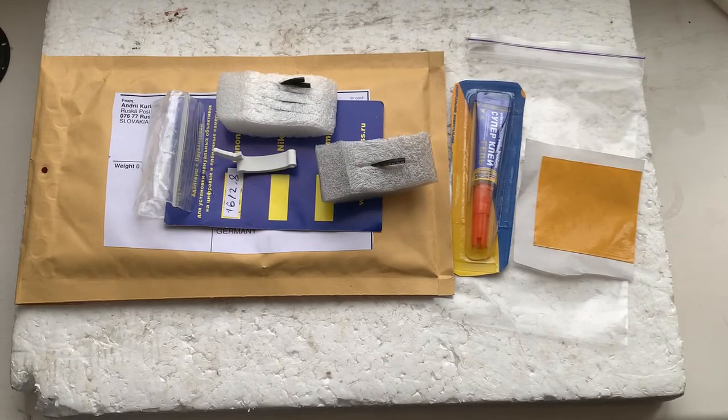Now I'll package your chip and send it to you. Thank you for your purchase and thank you for your attention. Thank you.